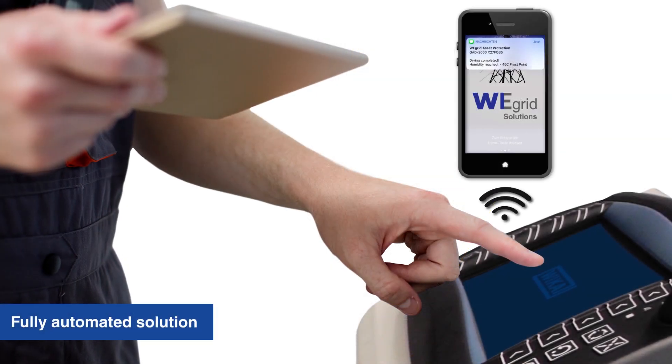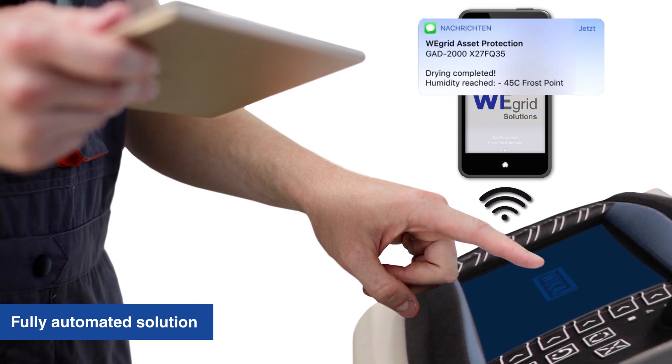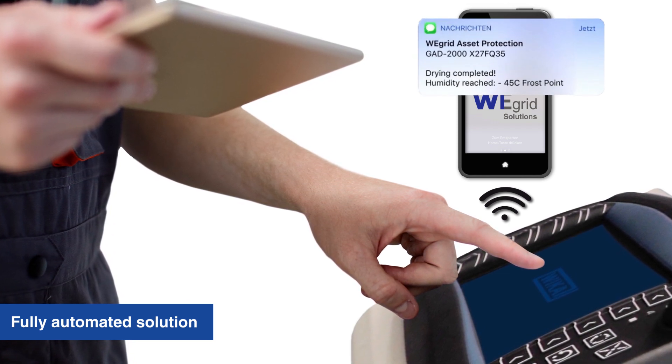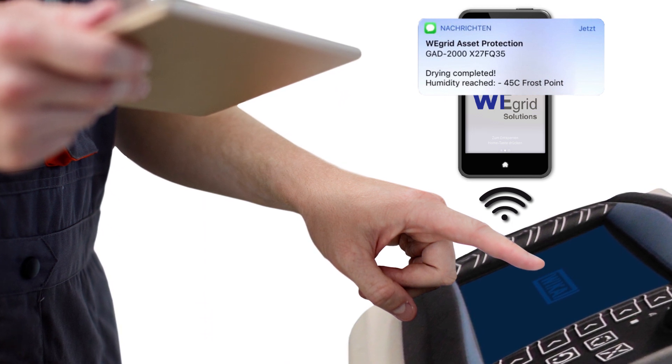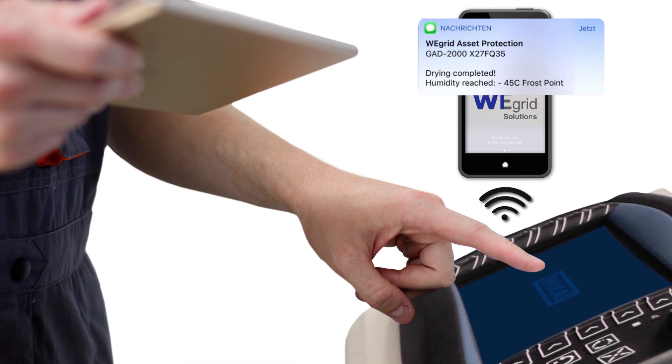Due to a fully automated solution, the user can devote himself to other tasks, also at other locations, after starting the device. An optional GSM device allows the operator to receive status messages on a mobile device to be always up to date.